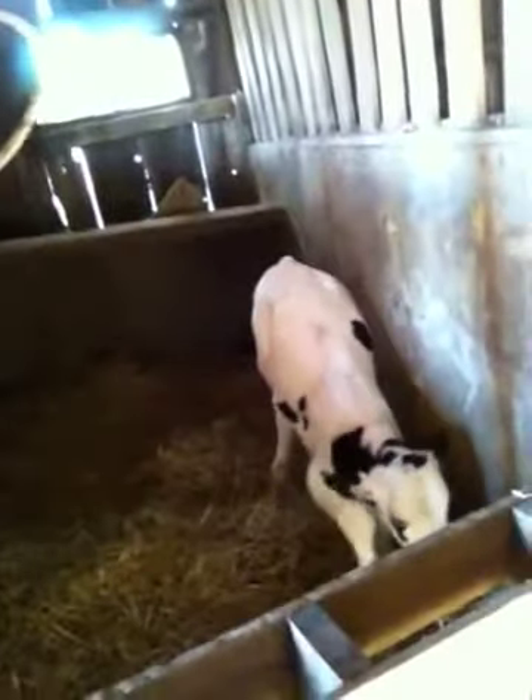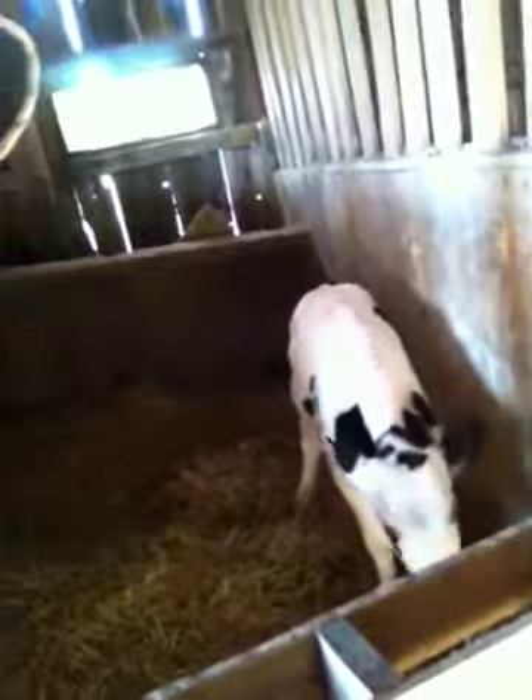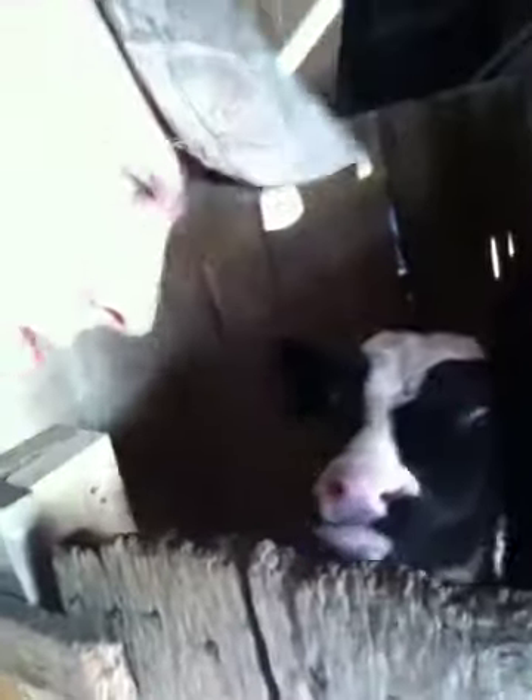I don't know if you'd be able to see it real well because of the lighting, but here's one of the calf stalls, here's one of my little calves, and there's another calf.